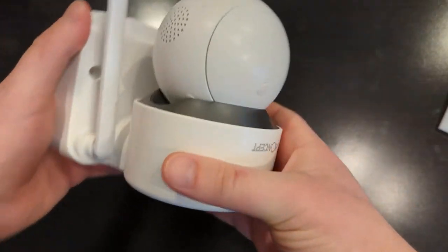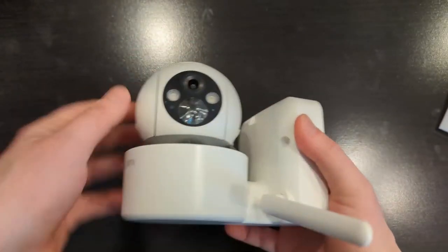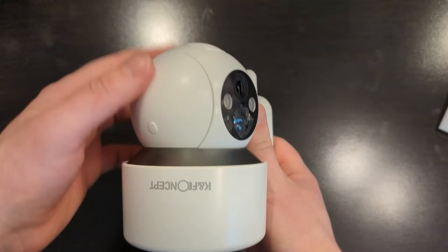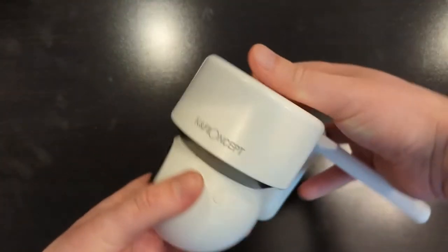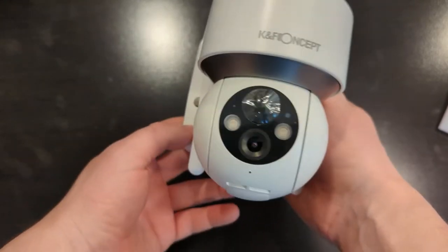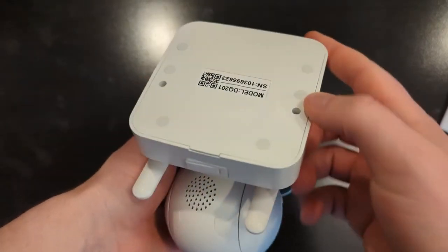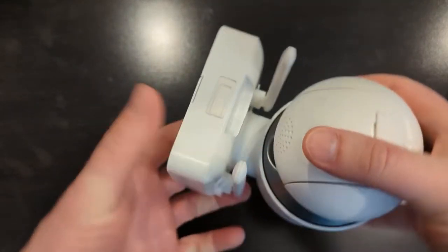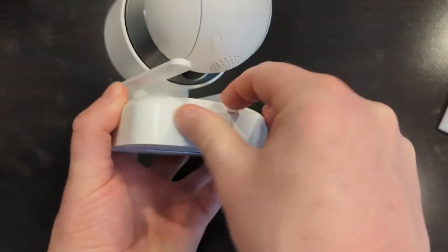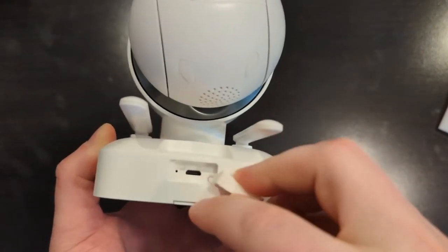It comes with antennas for the 2.4GHz Wi-Fi — it will not work on 5GHz Wi-Fi, so make sure you remember that when setting up this camera. These are the antennas for the Wi-Fi. The camera will rotate, and it has great night vision included as well. There are mounting holes and here is where the power goes, for either the solar panel or the cable to plug into your outlet.